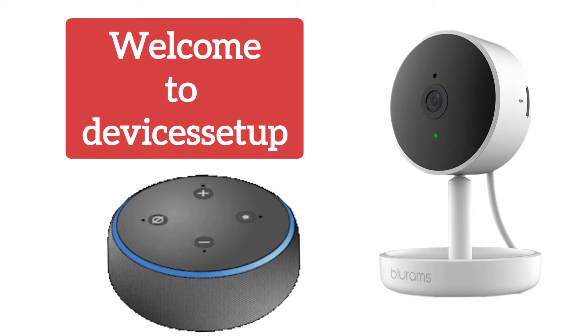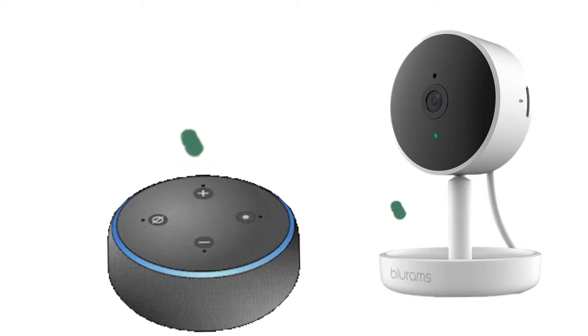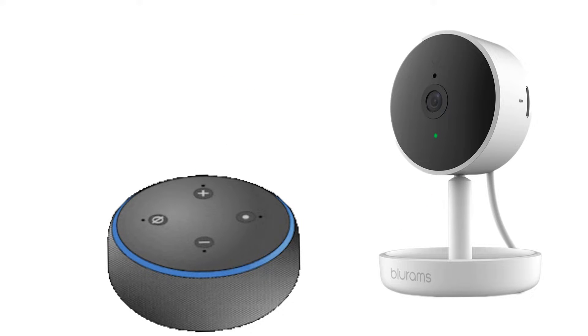Welcome back to the Devices Setup channel. Today we will learn how to connect Blue Rams camera to the Amazon Alexa in just within a minute. To start with, make sure your Blue Rams security camera and your Amazon Alexa are all set up and currently connected to power outlets.